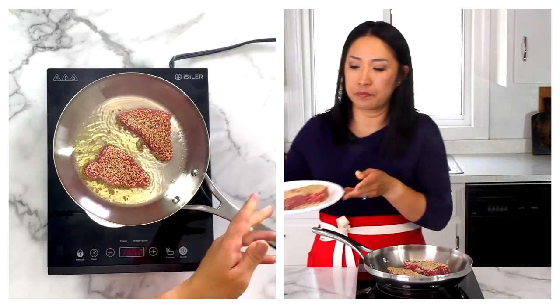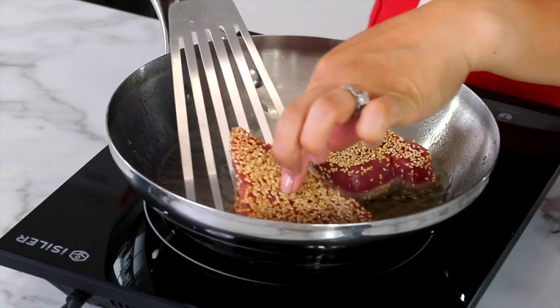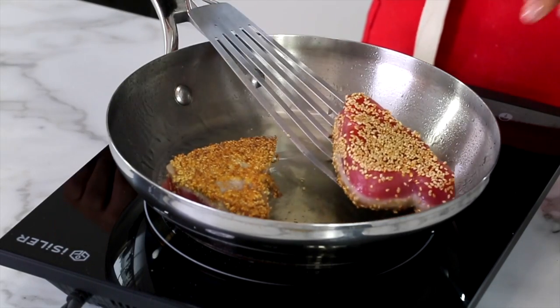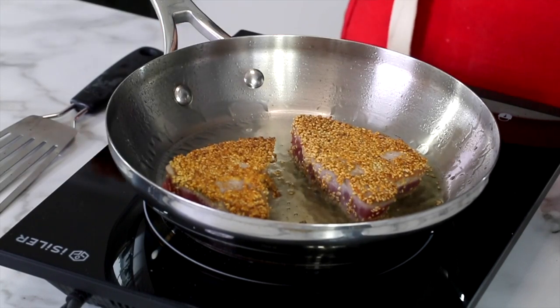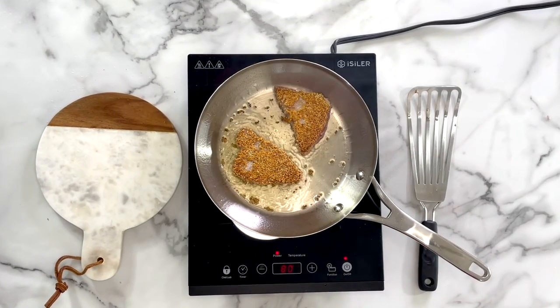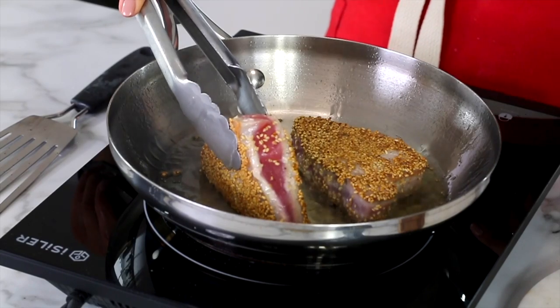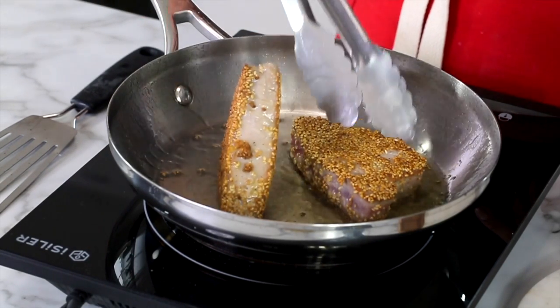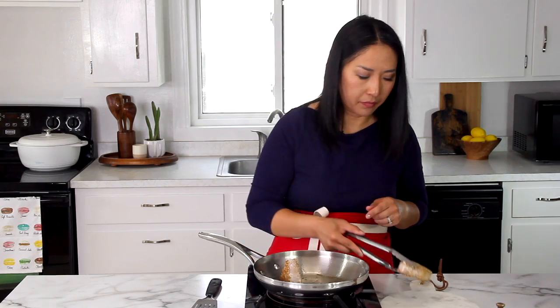I like to cook two at a time — it literally takes a minute per side. It already smells so good. Once you see the sesame seeds getting nice and golden, go ahead and flip it over. Don't forget the sides as well. Take them out and do the next two steaks, then I'll show you the final touch.